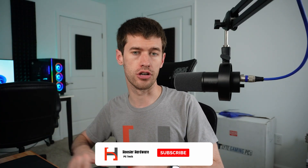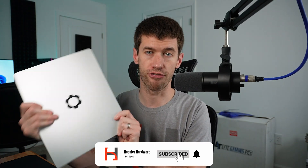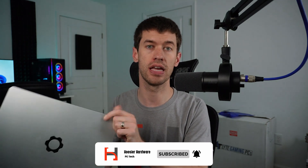For those of you that don't know, this is the Framework laptop. This thing is awesome in that it is completely user serviceable. You can go to Framework's website and buy any part in the laptop that breaks, needs replaced, or even possibly upgraded. This is one of the original Framework laptops — the 11th gen Intel one.